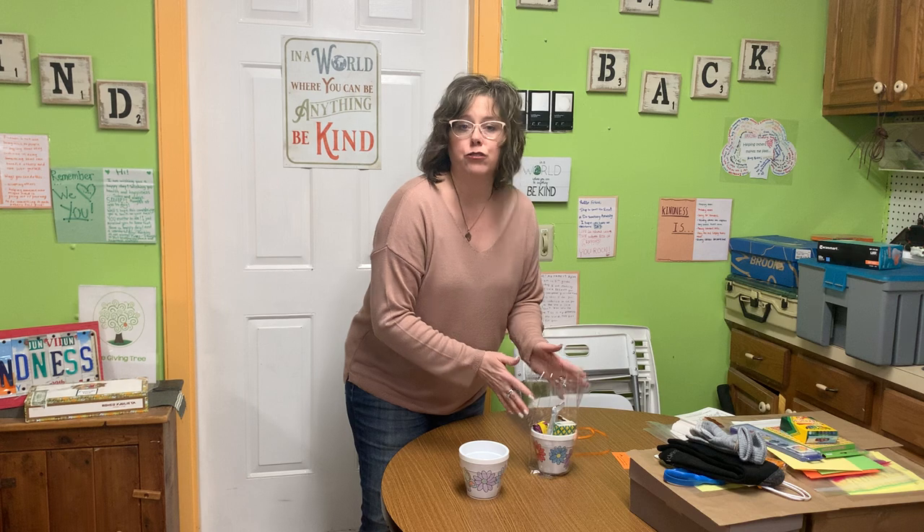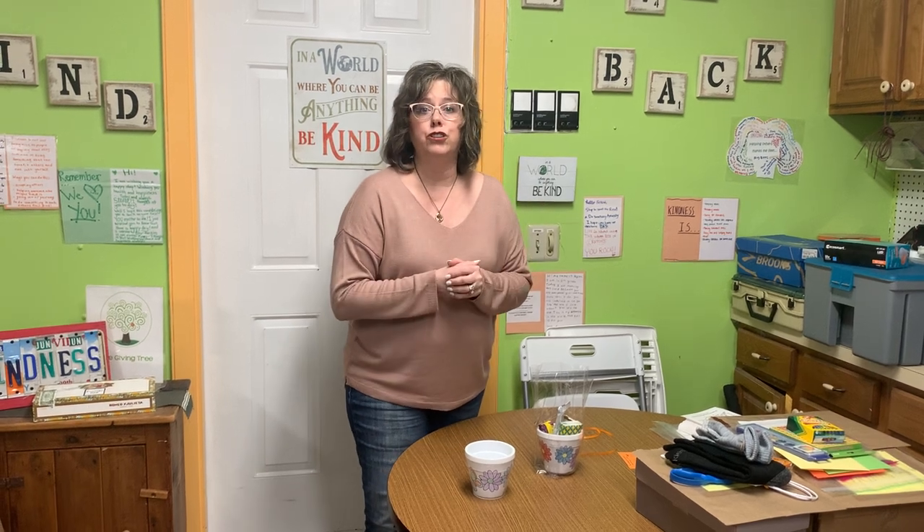So you can take your time, decorate it, make it great. You'll also be given a card to make, and we'll throw some message ideas your way just to give you some ideas of things to say to brighten the day of a senior citizen. I just encourage you to do your best and have fun with it, and realize how special it will be to them because they love to receive these gifts. Thank you.